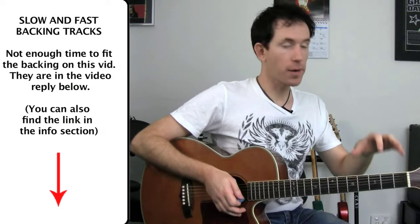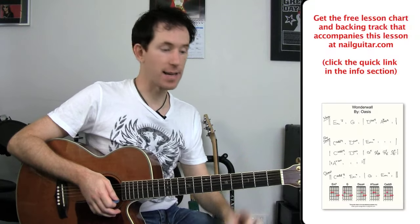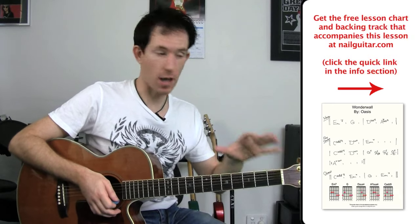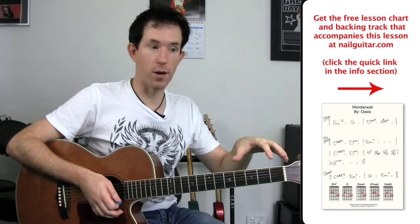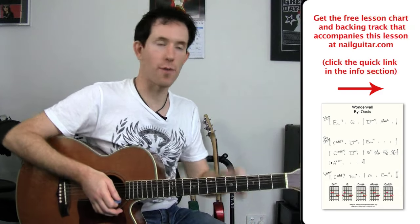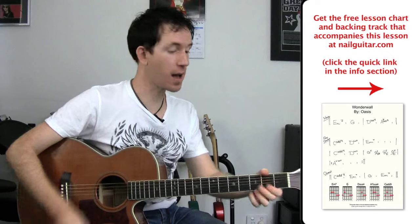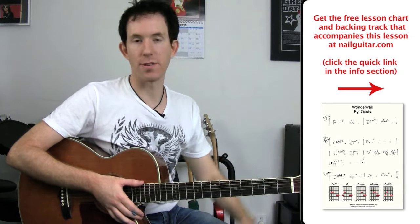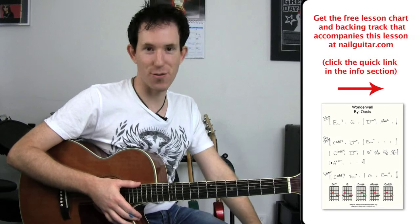So we've got all those bits in there. I'm going to give you a backing track to play through slow and at full speed. You can check out the tablature — it's actually a chord chart rather than tab — at nailguitar.com. There's a quick link in there to get downloads of the backing tracks as well, so you can practice without coming back to this video again and again. I'm not doing it with a capo — you can throw your capo on to get it like the original song. I just taught it without because if you don't have a capo, you can't learn from a lesson that teaches with one. Have fun with it and I'll catch you for another lesson soon.